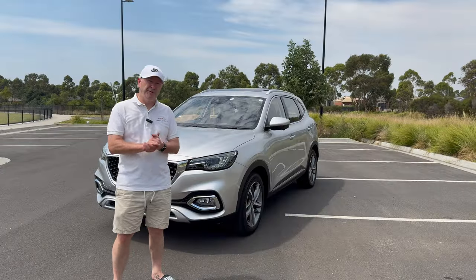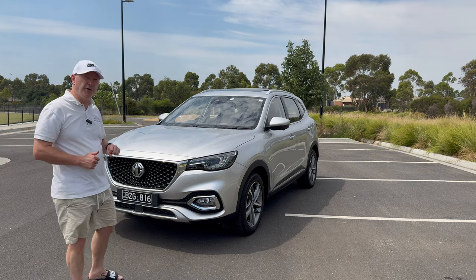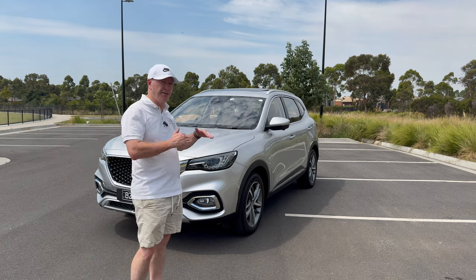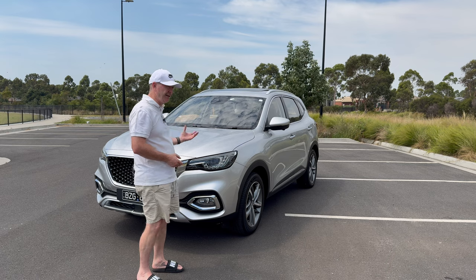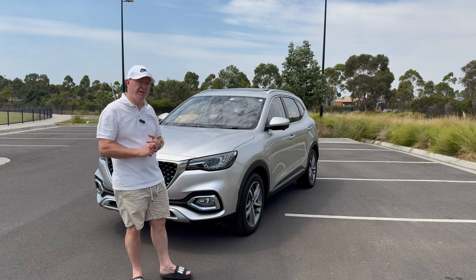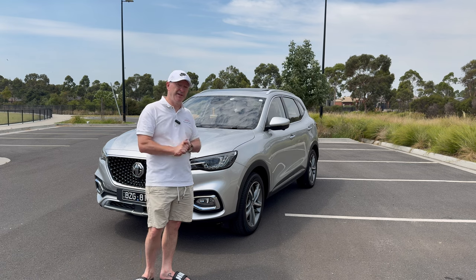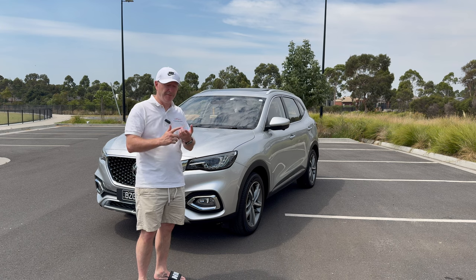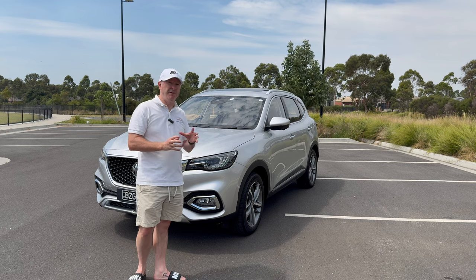Starting at the front, I actually think this is quite an attractive looking car — not Aston Martin attractive, but certainly not ugly either. It sits nicely in the middle ground. Powering this hybrid is a 1.5-litre turbocharged petrol engine and a 90-kilowatt electric motor, all front-wheel drive with a 10-speed automatic gearbox. Combined power output is 189 kilowatts and 370 Newton metres of torque.